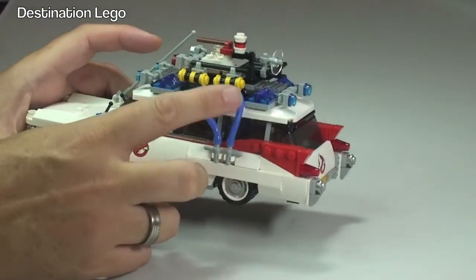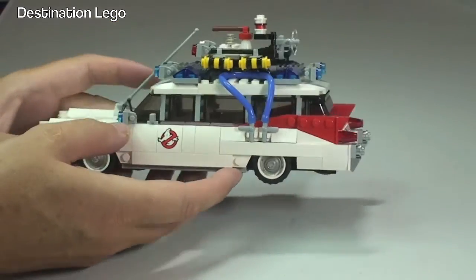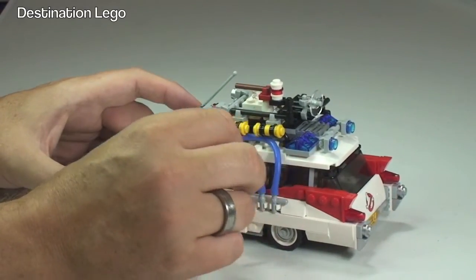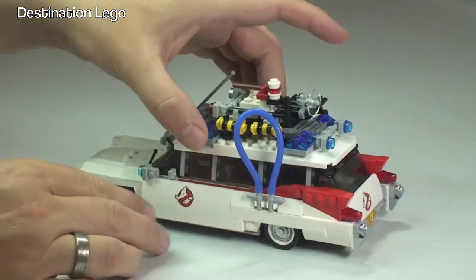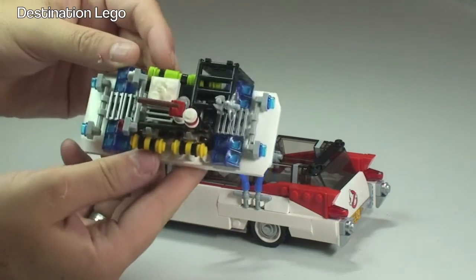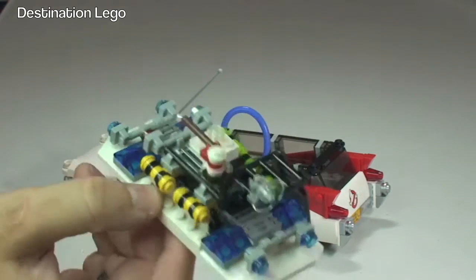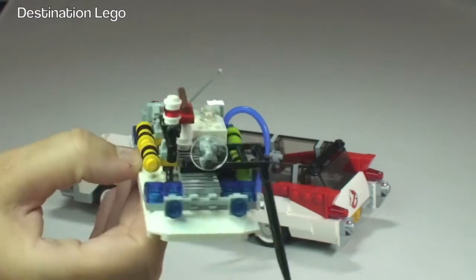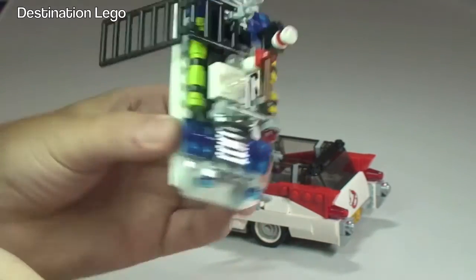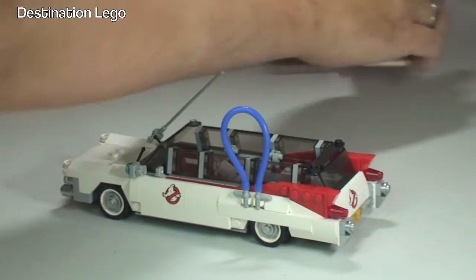On the side of the vehicle we have hoses — those are obviously for getting the ghosts into the vehicle itself. We can just pull this from the top, and then if we lift the roof off we can get access to the inside. There we can see the roof and all the various elements and accessories on top of it. As I said before, very detailed indeed.